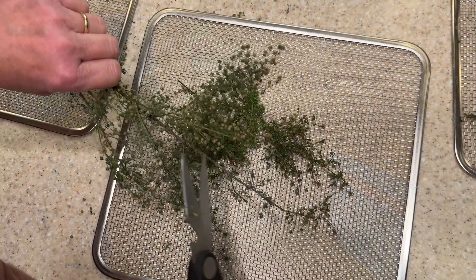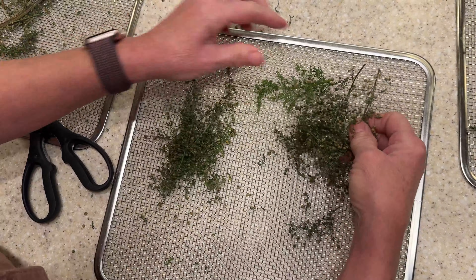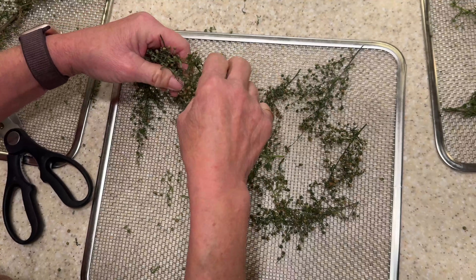From here, all of this beautiful dried wormwood goes straight to the herbalist who hired me. They'll turn it into things like alcohol-based tinctures, digestive bitters, and carefully formulated herbal blends that may include parasite support, depending on their practice and clients' needs. Because wormwood is so strong, most reputable herbalist sources are very clear that it needs to be used in small, appropriate doses, and avoided by people who are pregnant, breastfeeding, very young, or dealing with certain health conditions like seizure disorders or serious liver or kidney issues. So I'm happy staying in my lane as the grower — my job is to give this plant a clean, consistent, pesticide-free environment in my hydroponic greenhouse, and then hand it off to a professional who knows exactly what they're doing with it.